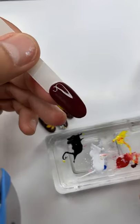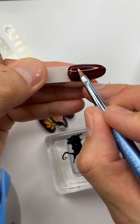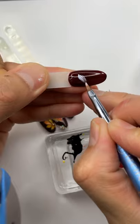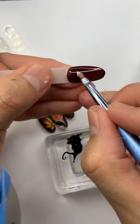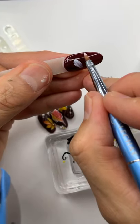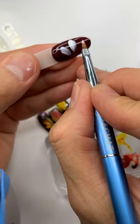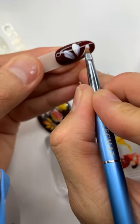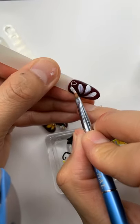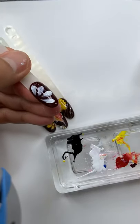So we finish, and then take brush number two, dip it in, and from this do a very far petal of the daisy. I'm gonna do them bigger so you guys can see better. First one layer and we cure for 30 seconds.